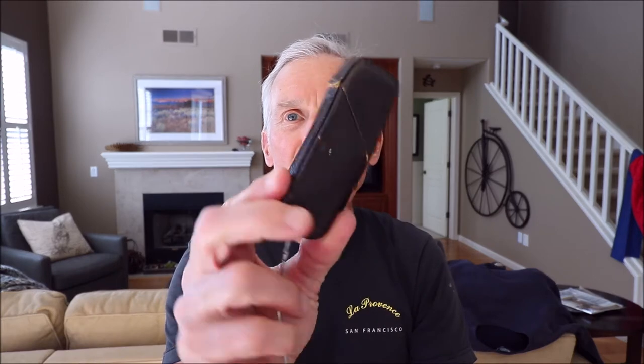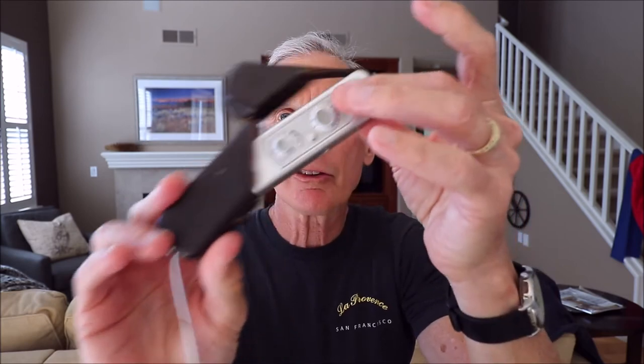Hi Jay. Since we're all shut in, I thought it might be fun to revisit and rediscover some old film cameras that I've had hiding in the back of my closet for a while. So the first one for today is going to be my little sub-miniature, ultra-miniature Minox — the spy camera.